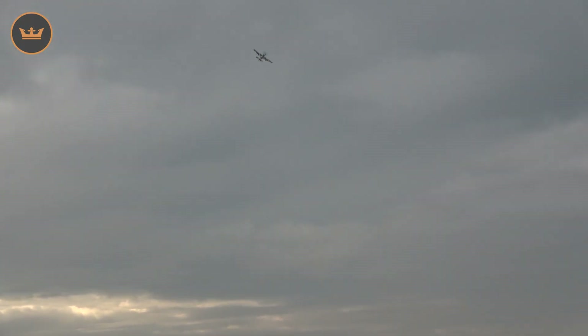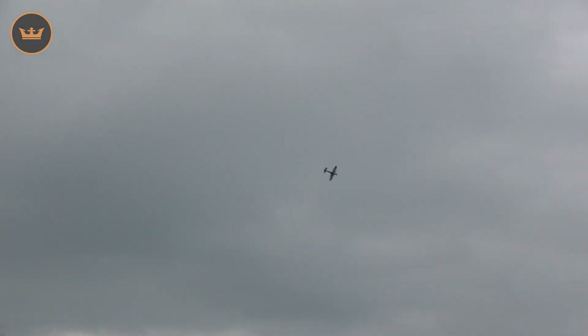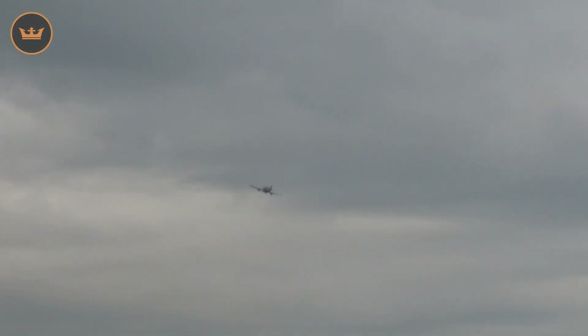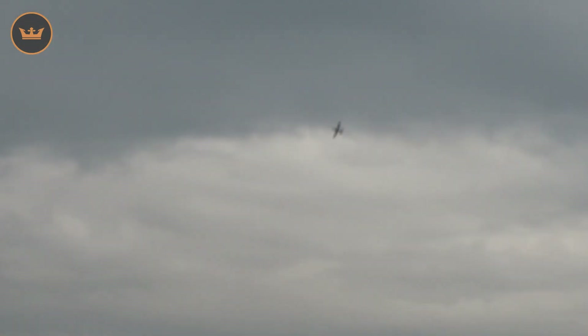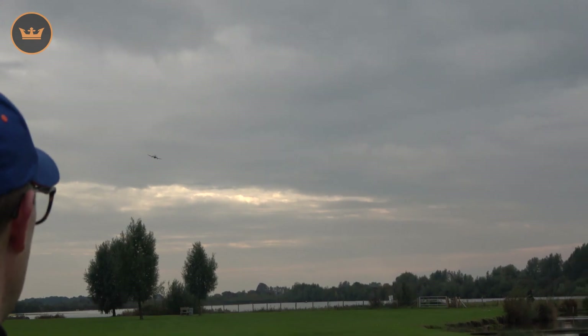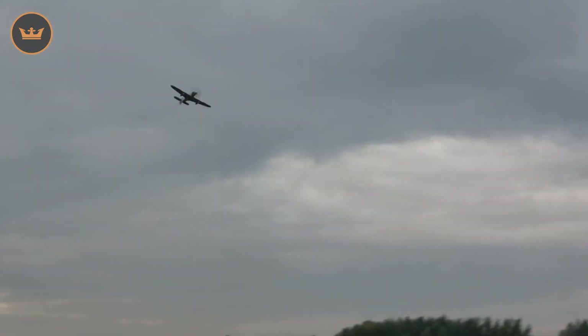I'm going to go full power now, but I've got to take the power off in the turns, otherwise it gets really small really quickly. Let's do a pass along here — full power. Yeah, it really scoots. Now I'm really banking and yanking here. Whilst that's bags of power, it's really too much — it doesn't need it. Back down to half throttle.